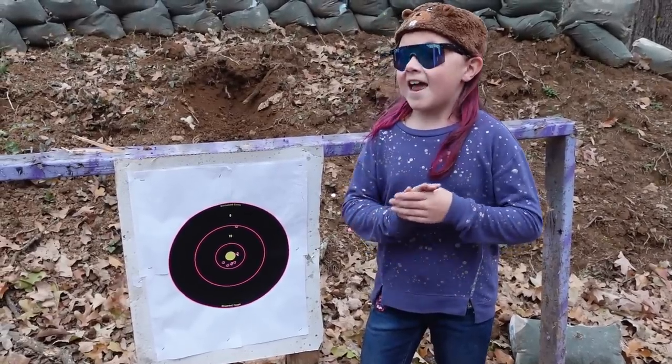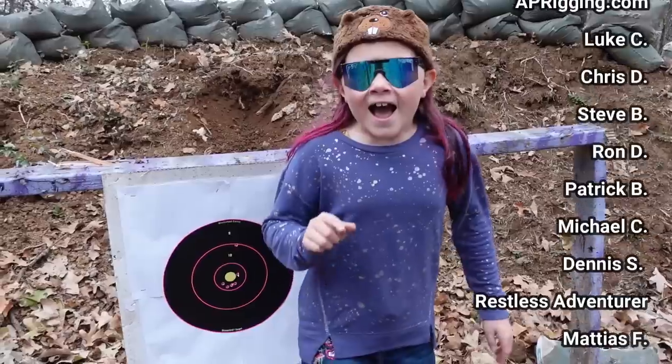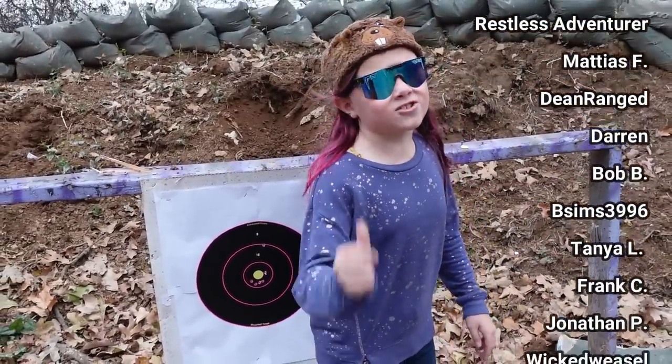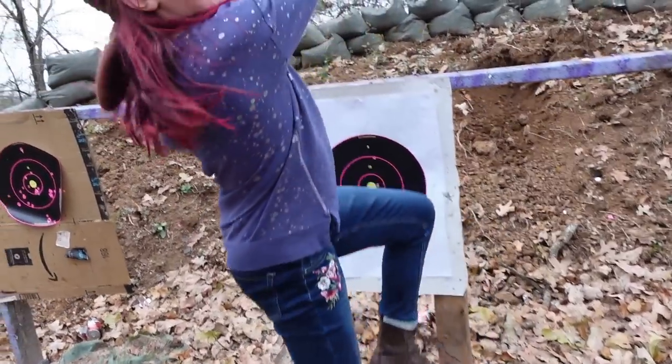Please let me know in the comment section down below if you learned anything, and if you did, subscribe. I hope you guys had a lot of fun watching this video just like we had a lot of fun making it. Thanks for watching on this armory and we'll see you next time.